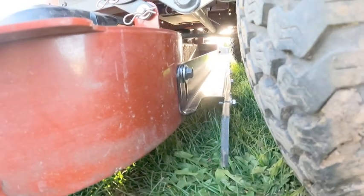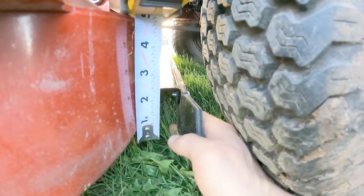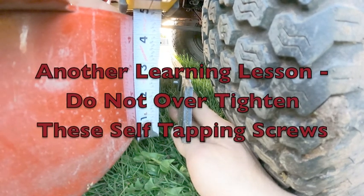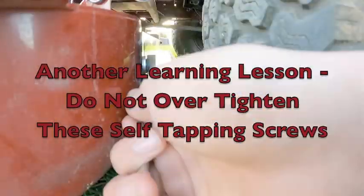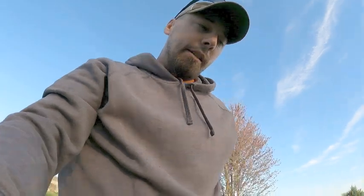We need to set the striper height — you'll probably want two people for this. Sam is here to help me. You want the rubber striper a quarter to a half inch below the deck. I'll set it right below a half inch and eyeball it. We're running out of daylight, so I'll show you the results tomorrow.